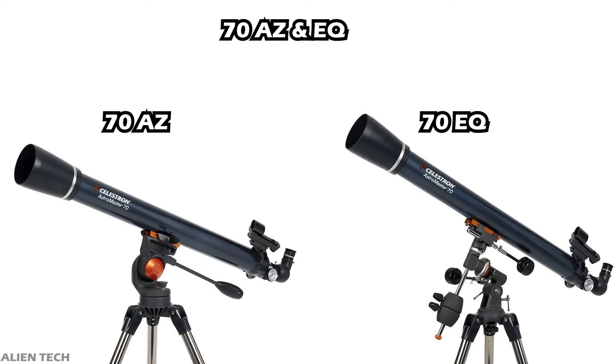The first telescope is the 70mm aperture model, available in both alt-azimuth and equatorial mount. It is a refractor telescope with a 70mm aperture, a focal length of 900mm, and a focal ratio of f/13.